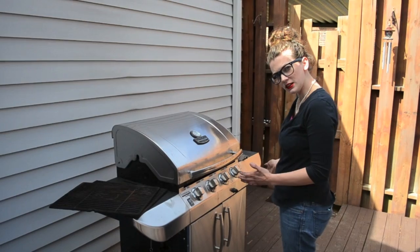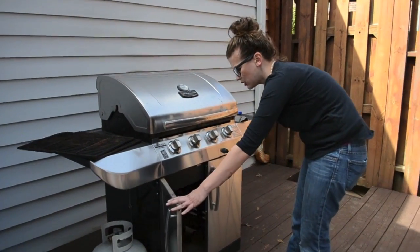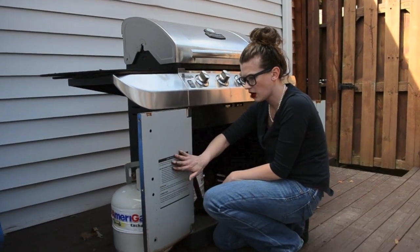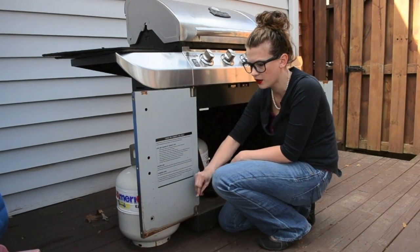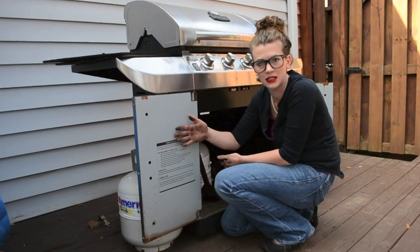If you have a grill that looks like this, the best place to start, the easiest place to start, is inside the doors. You'll see there is a sticker here that talks about caring for stainless steel, care and cleaning, routine care. That would be a good place to start. Sometimes it is there.